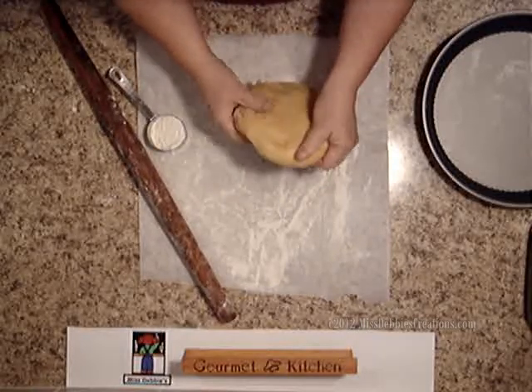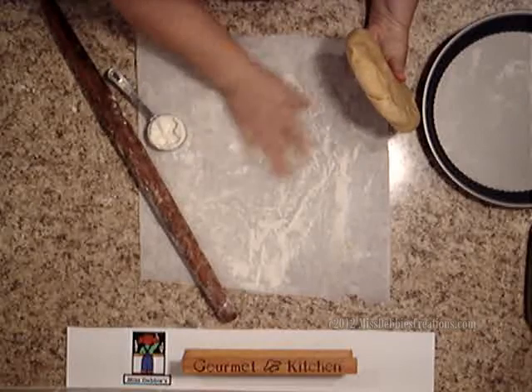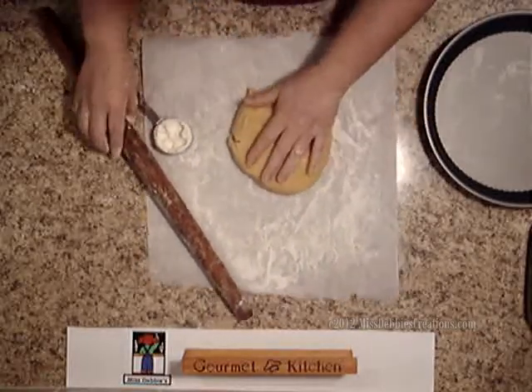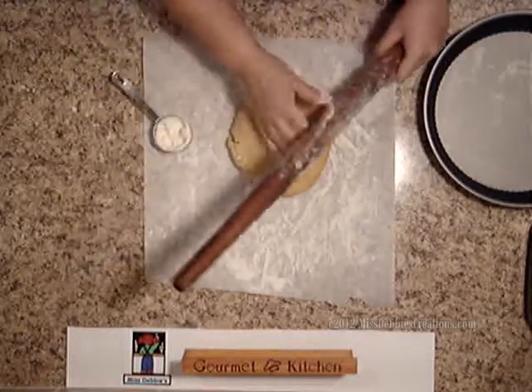Now it's pretty firm — the butter's firm, and that's what you want. You want to be able to roll it out. Just sprinkle flour on that same piece of paper you had before, no need to waste paper, and then take your rolling pin and put some flour on it.